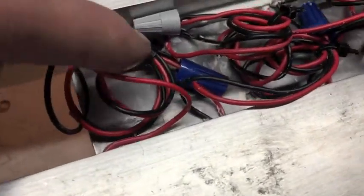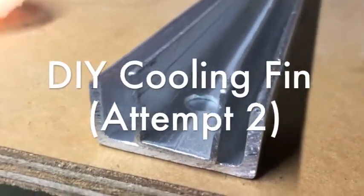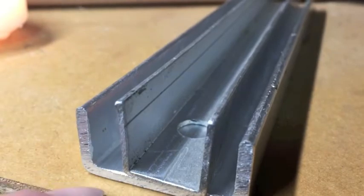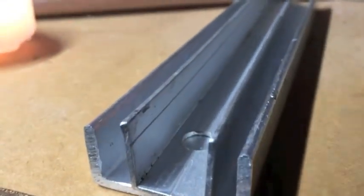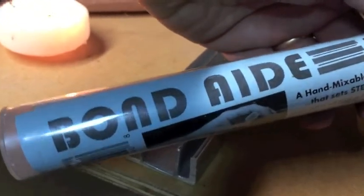I just tied all the ends together, positive and negative on both sides. What I decided to do is make this temporary fin system for the cooling part. It's composed of one big piece of C-channel here and then a little one placed inside.